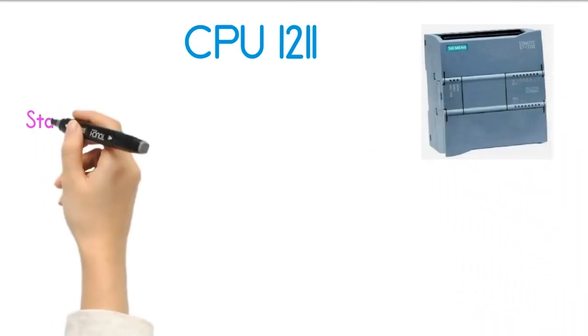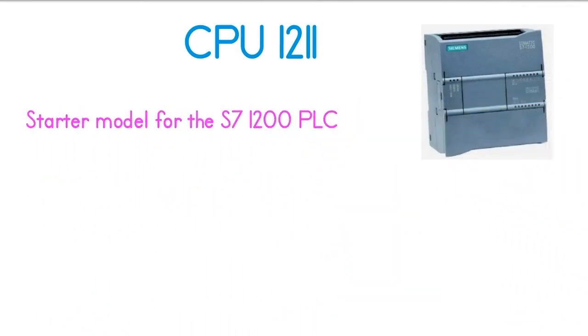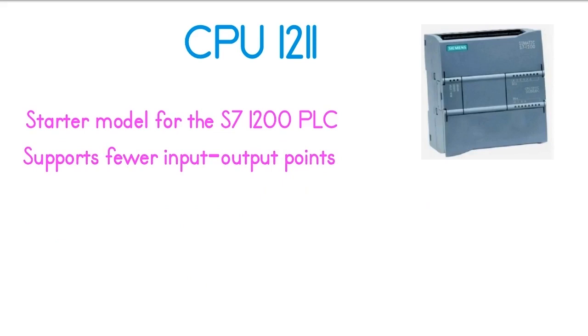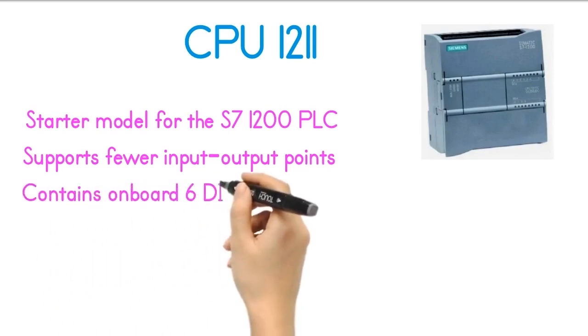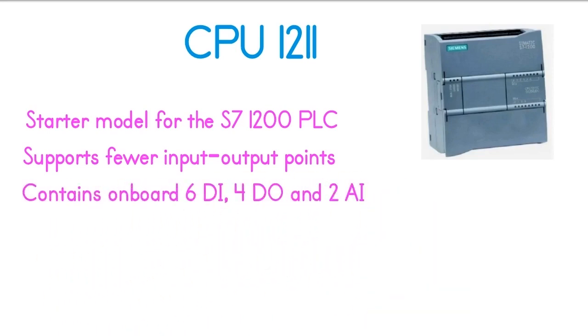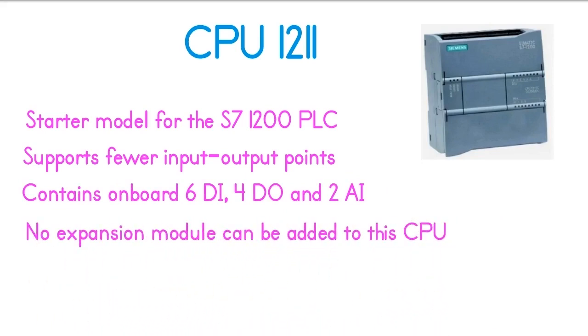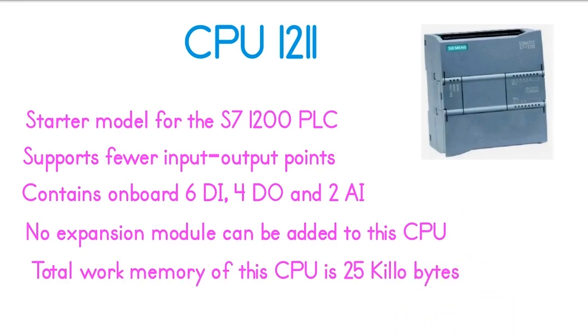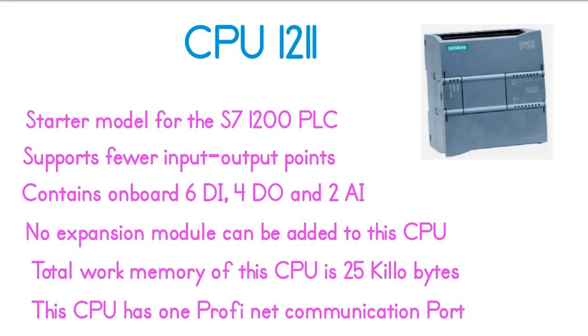The CPU-1211 is the starter model for the S7-1200 PLCs. This CPU supports fewer input-output points and has less memory, but it still works well for small automation projects. CPU-1211 contains onboard 6 digital inputs, 4 digital outputs, and 2 analog inputs. No expansion module can be added to this CPU. The total work memory is 25 kilobytes, and it has one PROFINET communication port.